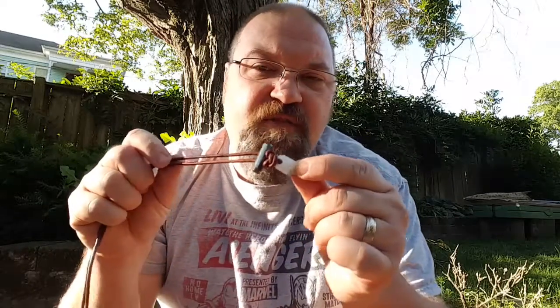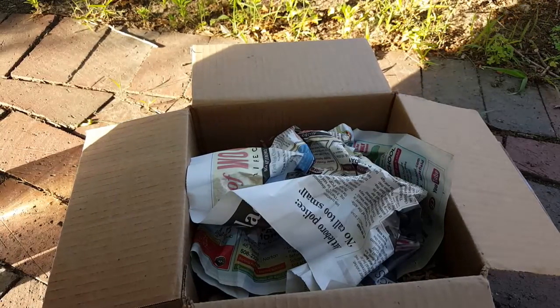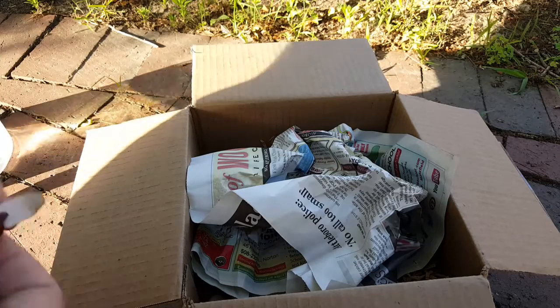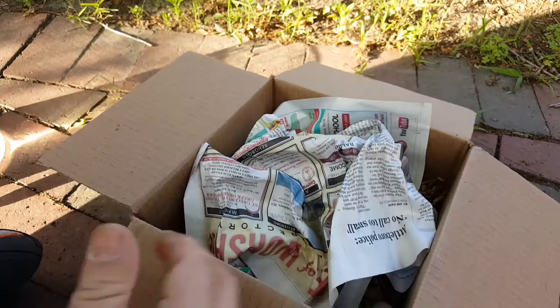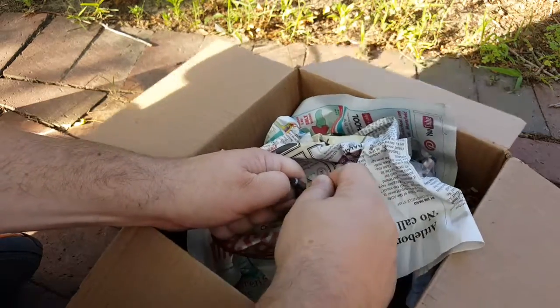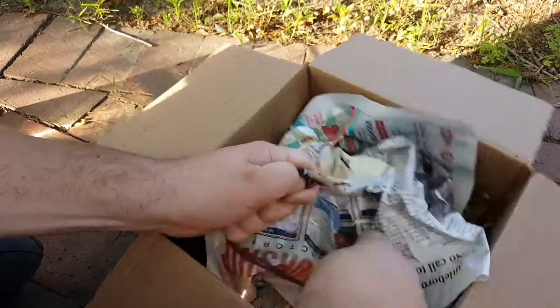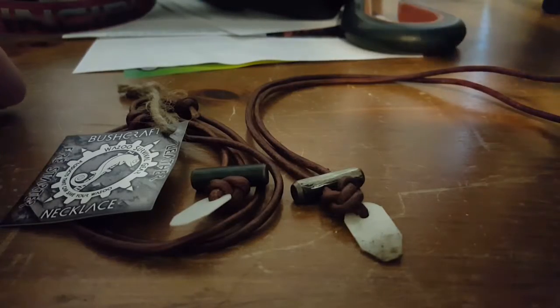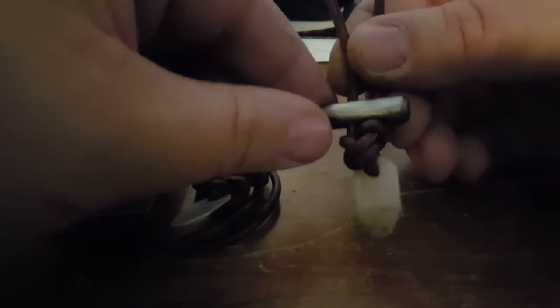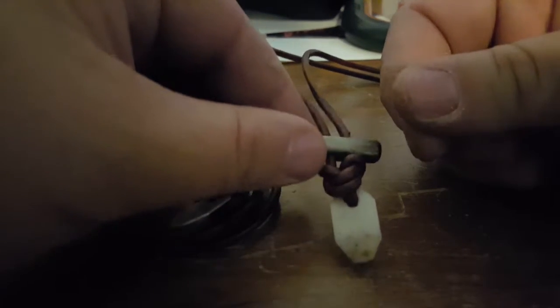I'm going to show you up close one that hasn't been used so you can see it better and give you some more information about the bushcraft necklace. Here's a comparison between a used bushcraft necklace — you can see how I've been scraping that like crazy — and you can kind of tell from my fingers that I got sparks going all over.